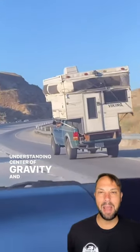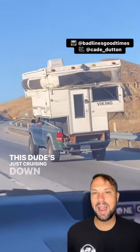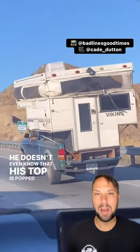Understanding center of gravity and payload is very important when setting up a truck camper. This dude's just cruising down the highway with his arm out the window. He doesn't even know that his top has popped up.